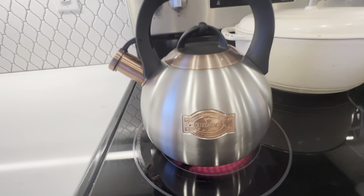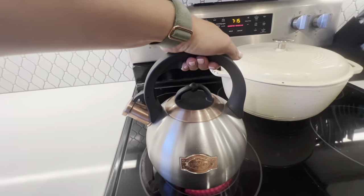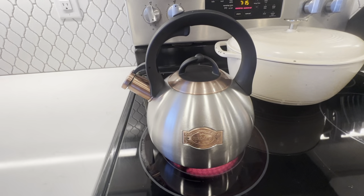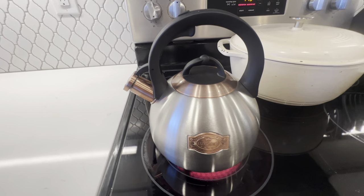Again, it's the Lux Grace, and a nice sturdy handle here with the copper finish. It's so pretty, but it's a great product. I highly recommend it.